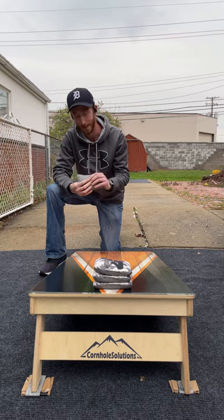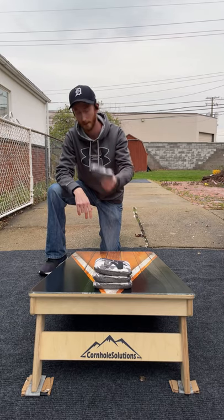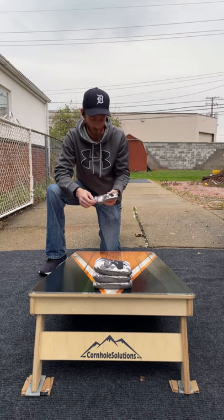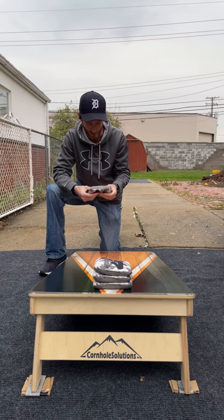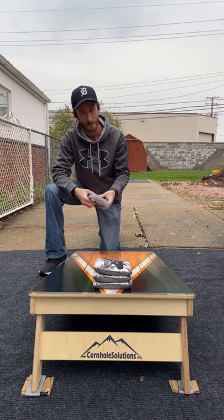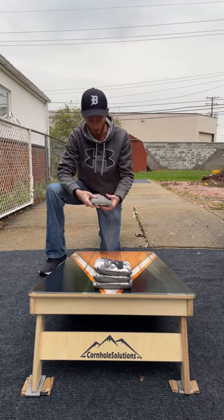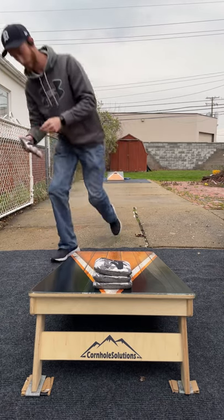Playability: we have blocks, pushes, rolls, cuts, flops, airmails — you've got basically everything with this bag. This bag can do a lot of stuff and do it well. It's not going to slither between bags, but it probably won't have an issue going around bags and falling in. This bag's awesome. Let's throw a little bit.